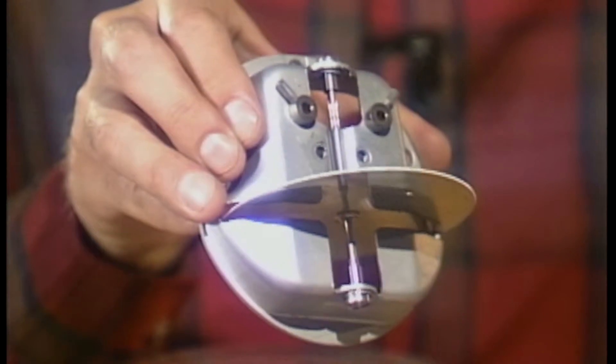The rotor is the disc that you see here. When the meter is operating properly, the disc turns at a speed that is proportional to the amount of power used.